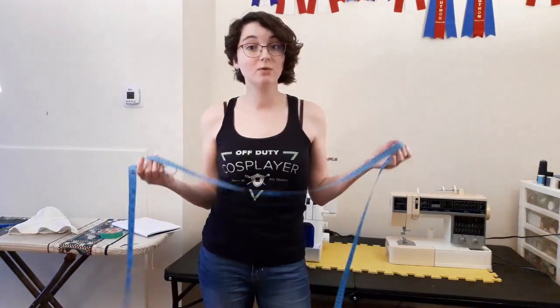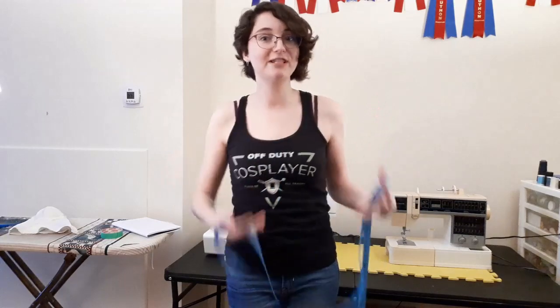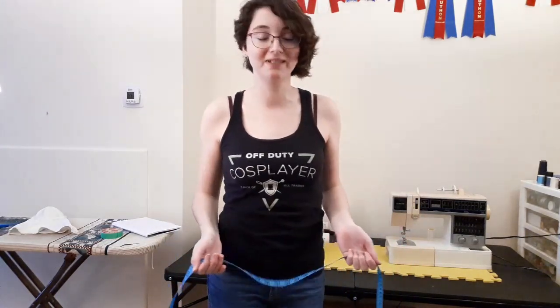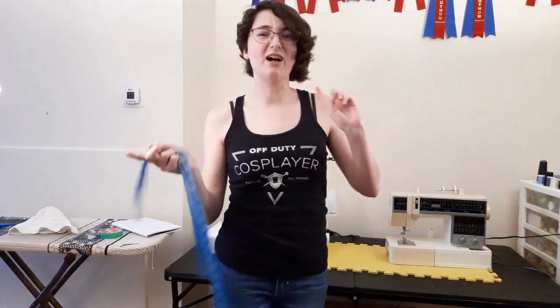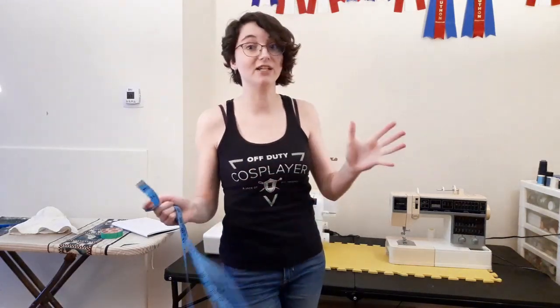Thank you guys so much for watching my quick tips video on how to do basic measurements. I hope this is very helpful for those of you trying to figure out all these different measurements you're seeing in charts when buying cosplay or looking at a commercial pattern. Thank you for watching, and I hope to see you in my next video — be sure to like, subscribe, and check out my other social media because I always have different content going on.